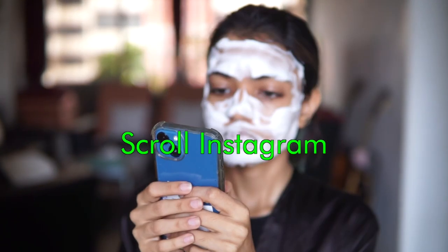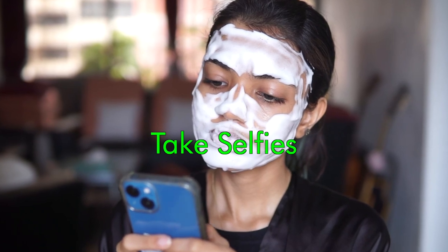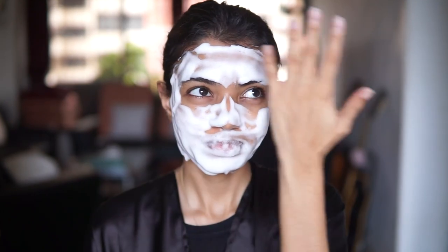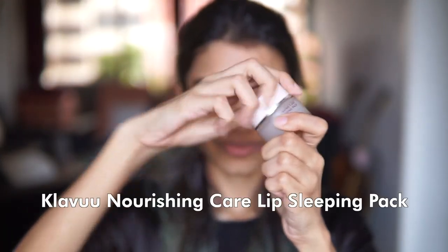While you wait, you can scroll through Instagram, read a book, or even take some awkward selfies and share them — don't forget to tag us! Time's up, so I'm going to wash all of this off and be back in a flash. You can see how bright and smooth both the mask and the lip scrub have left me, and how fluffy my hair looks after a wash.